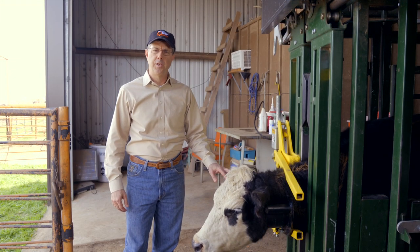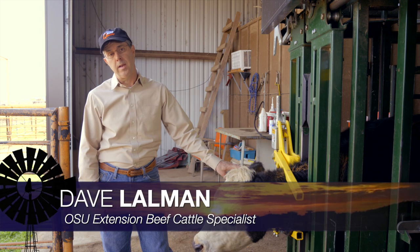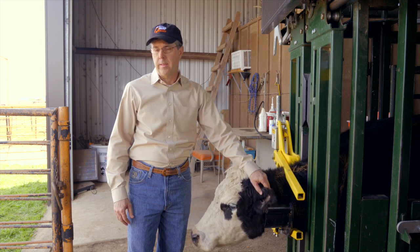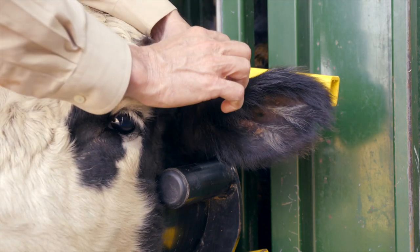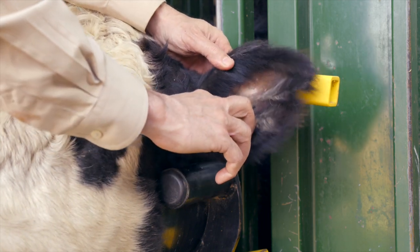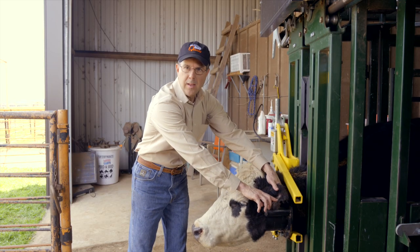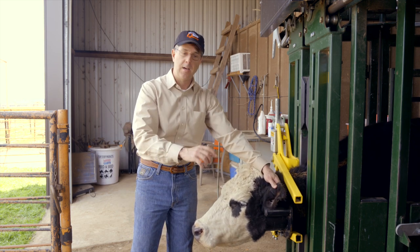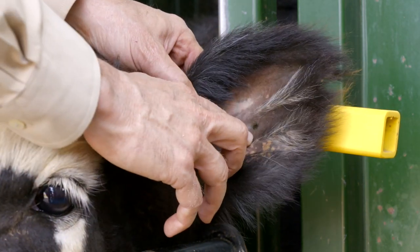My name is David Lalman. I'm an Extension Beef Cattle Specialist here at Oklahoma State University. We want to take just a minute to talk about ear tag placement. If you divide an animal's ear into three vertical sections or thirds, you'd like to aim for the middle vertical section. You can see where this cow was tagged with an old fly tag, right in the middle of that middle vertical one-third section. And if you divide the ear into three horizontal sections, you want to aim again for that middle one-third.